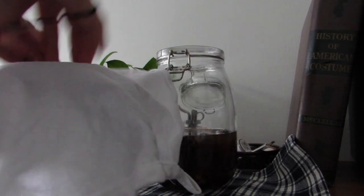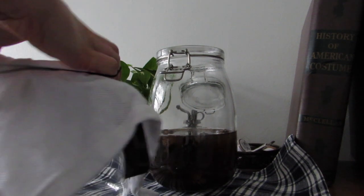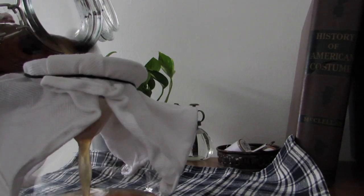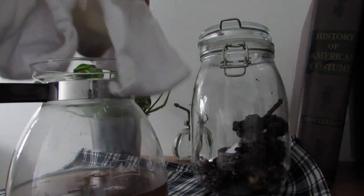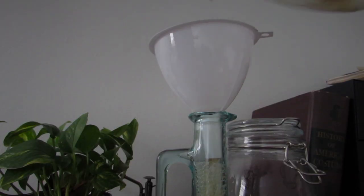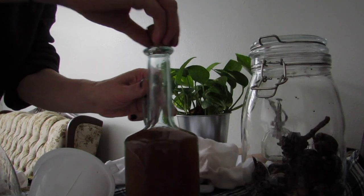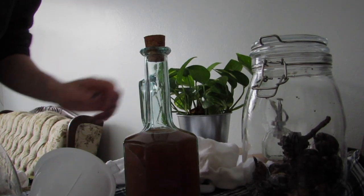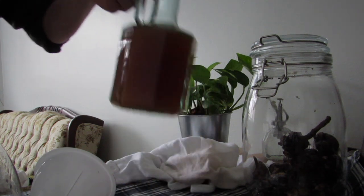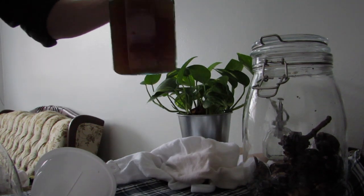They smelled really bad. I decided to strain the whole thing and stick the juices in the fridge so they'd stop doing whatever they were doing to smell so bad. I was expecting an earthy smell, or maybe something a bit tangy, but this smell required hermetic sealing. It smells like stale urine mixed with crayons.